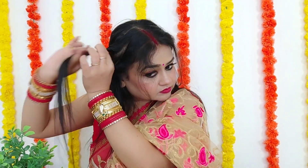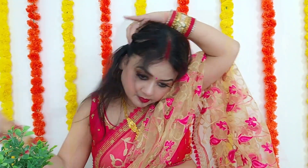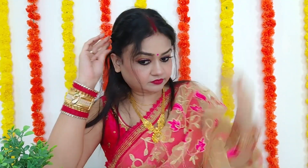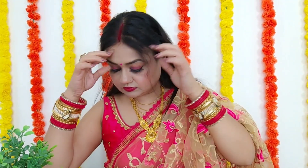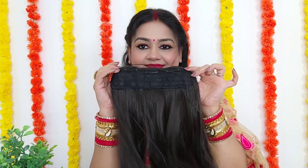Whether you are wearing a dress or a suit, you can try it very quickly. This is very easy. I have twisted it on both sides. So this is just the hairstyle in front. Now you have seen that my hair is very soft.